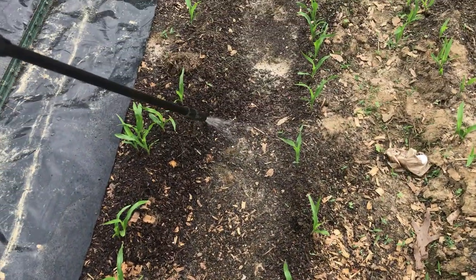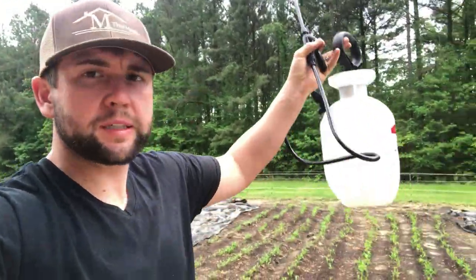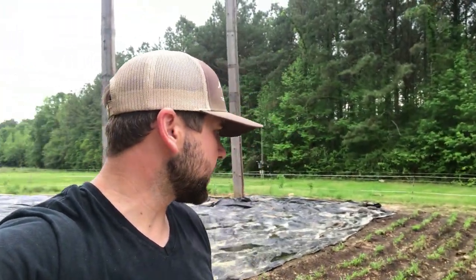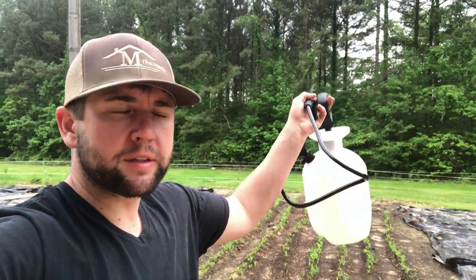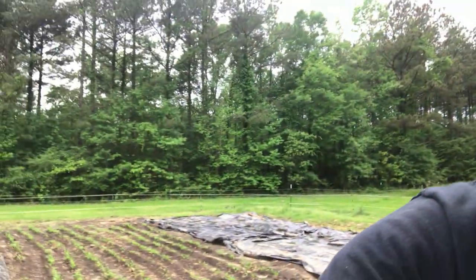To show you how far this goes: using a one-gallon mixer, I put about 4 ounces of fish emulsion per gallon. I went through about 6 gallons, so about 24 ounces total. That's not a lot when you buy fish emulsion for about $20 to $25 a gallon — and that fertilized a large corn planting of about 12 rows.